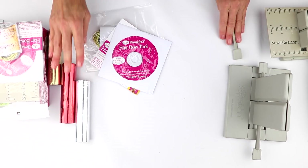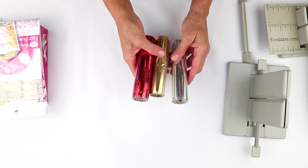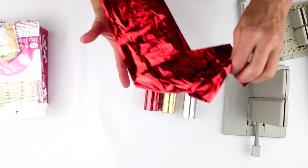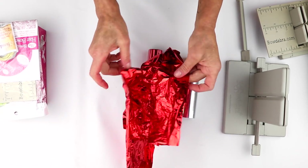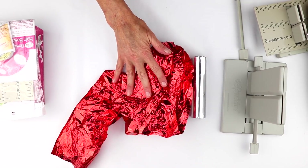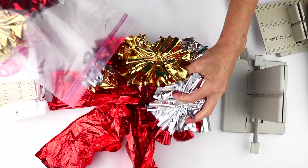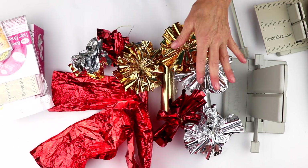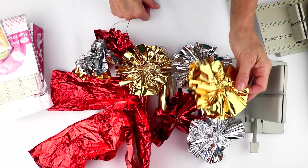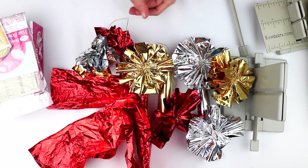This is like so much fun — you're also going to get three rolls of 25 feet of our Bowdabra scrunchy ribbon. This is our scrunchy ribbon — you can hear it scrunch — and there's nothing like this anywhere else except our Bowdabra product. These are some of the fun bows you can make with the scrunchy ribbon. You're getting 25 feet of gold, silver, and red. And that's your ultimate Bowdabra kit.